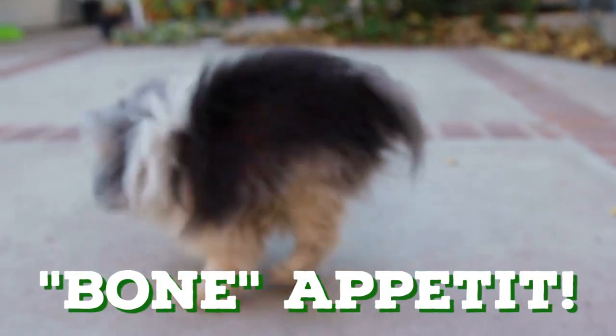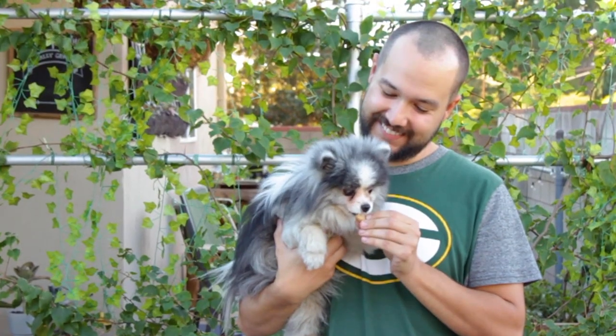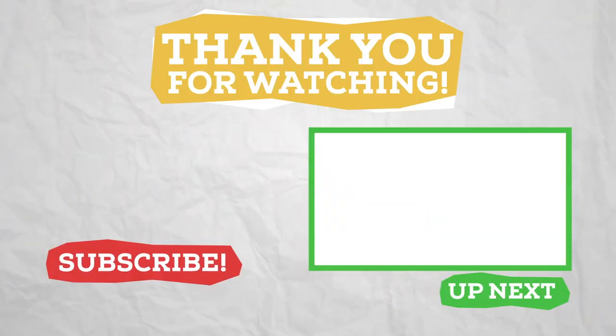Bon Appetit! If you make this spent grain dog treat recipe, I'd love to know and see how your dogs enjoyed them. Tag me on Instagram at TheBrewShow. I'll see you next time. Thanks for watching.